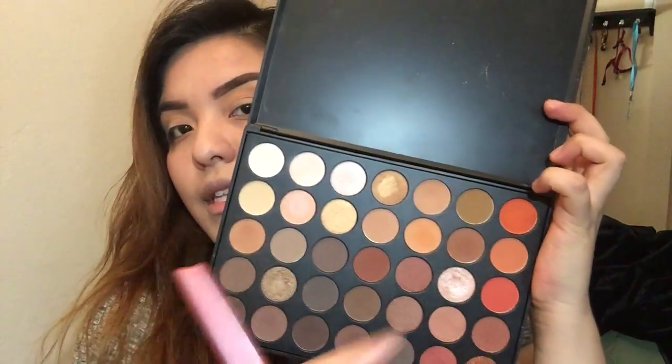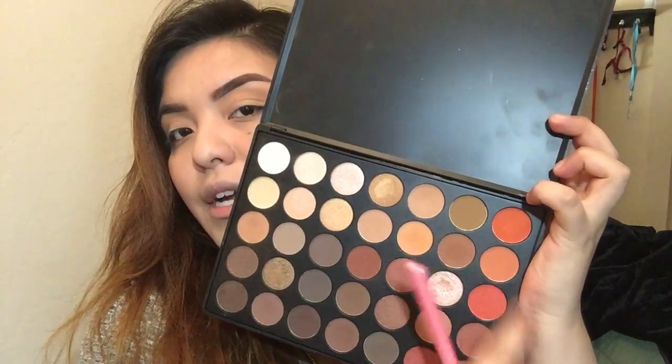I'm gonna grab this orange shade right here, and this will give it a little bit more color. I'm gonna do the exact same thing on top of the other shade just to give it a little bit more brightness and color into the transition shade.